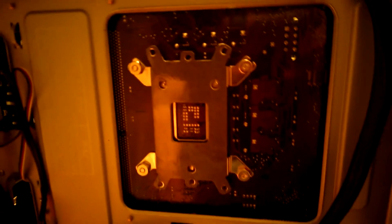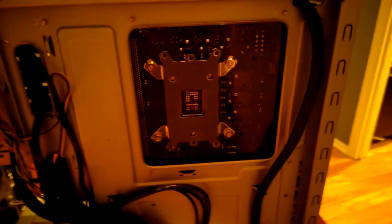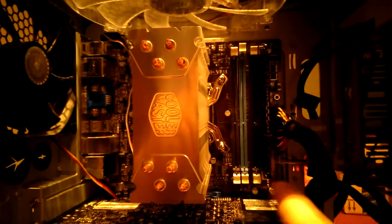I've got the back plate on now. Make sure if you're doing this to use a cross pattern on the different bolts — do them all by hand first, then use the little tool they give you. Put it in place and turn them like that, just get them snug. They don't need to be super tight — you don't want to crush your motherboard between the bolt and the nut, but snug is good.